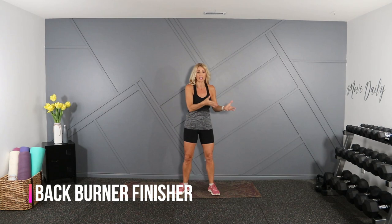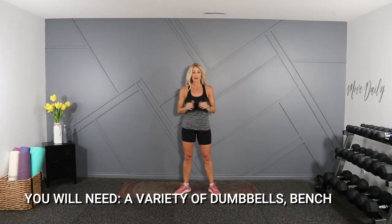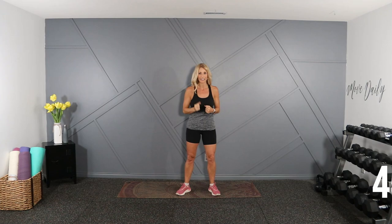You want to sculpt the back? Maybe you've just finished a cardio workout, or you did chest and back but want to target that just a little bit more? We're going to do that in this short finisher — 15 minutes. Grab a variety of dumbbells. I'm also going to use a bench, but I'll show modifications if you don't have one. Let's do this.